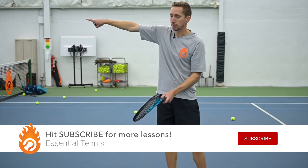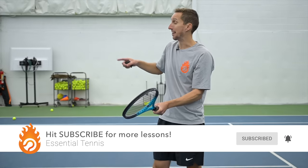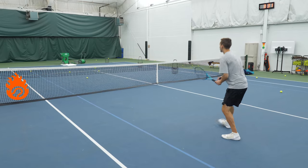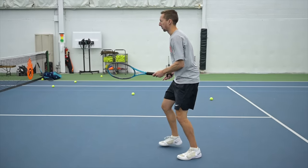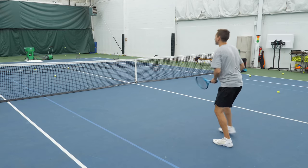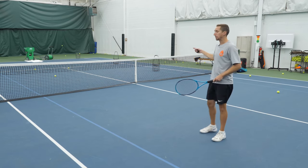Achieving that depth is all about finding the right firmness with your hand. That deep of a target requires a pretty firm hand — I'd say about a six or a seven, if ten is as hard as I can possibly squeeze the racket. There we go — yeah, it's probably about a six or so. That's how you achieve that depth.